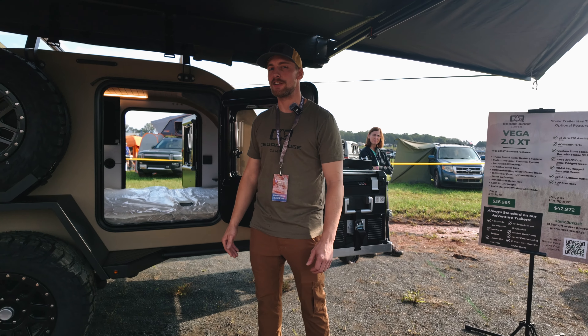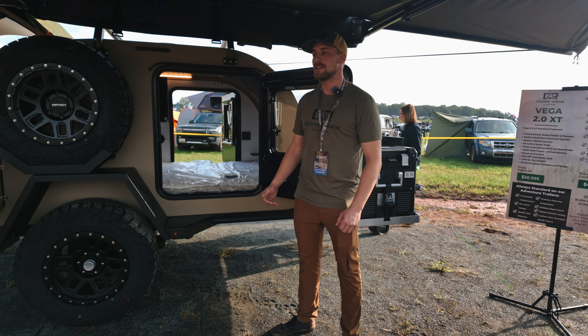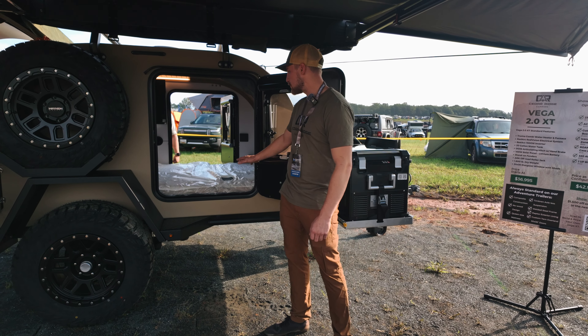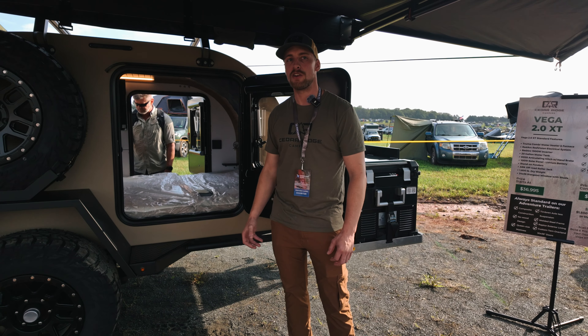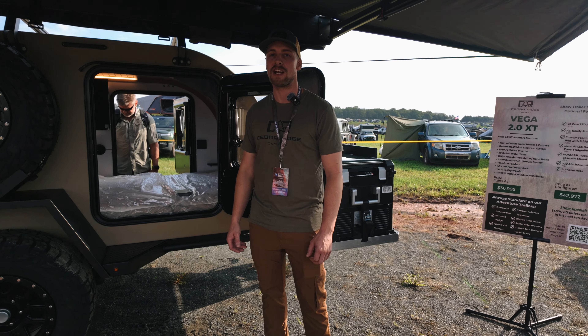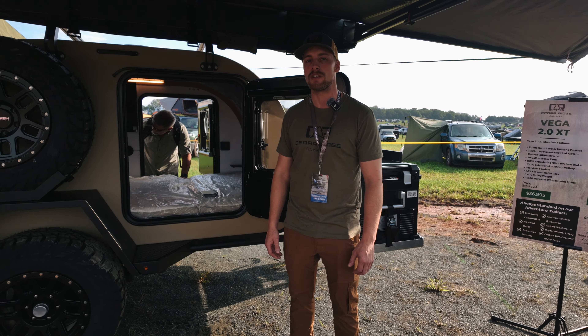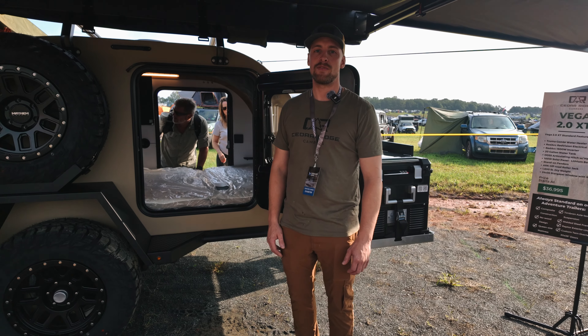Let's start here on the back. We got our galley all opened up. One thing that really sets us apart from a lot of the other manufacturers is we have our stove and our sink — they slide out the side. Instead of having them in the galley, we found that when you have it sliding out the galley, it just gets you a long ways away from the countertop. Your stove and the sink can make a pretty good mess — if you're frying up bacon, different things like that. So it's nice to have it all outside of your galley, not making a mess inside.